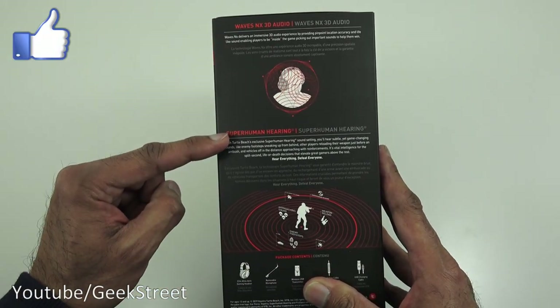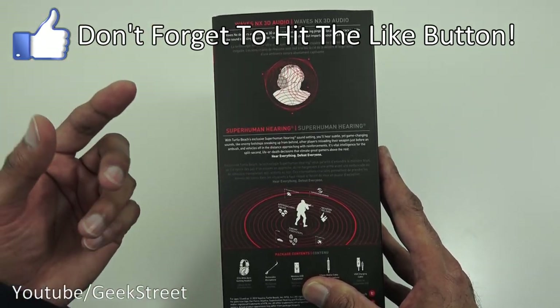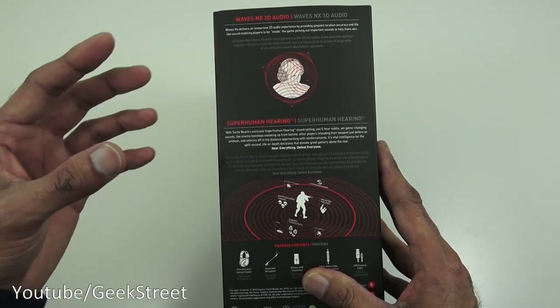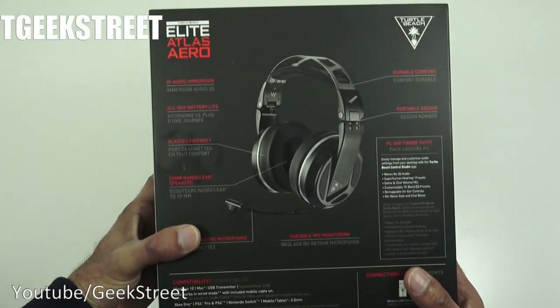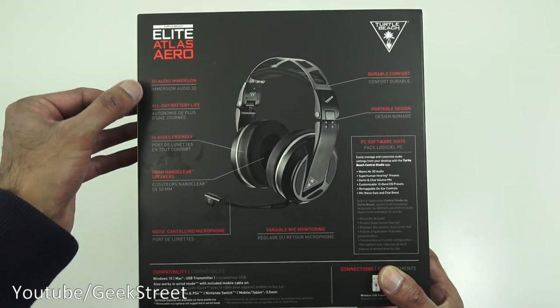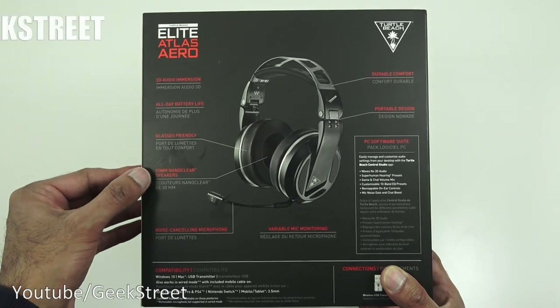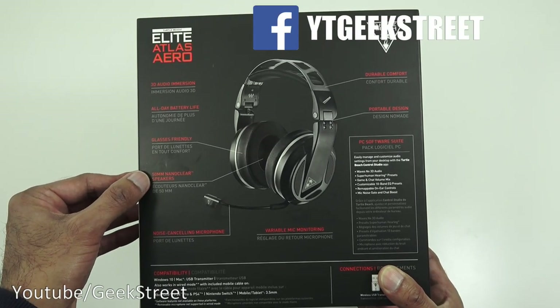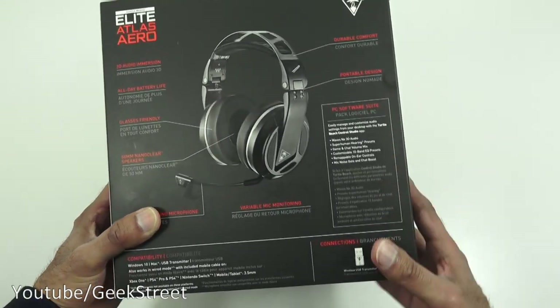Waves NX 3D audio, superhuman hearing - it's trying to indicate you've got surround sound and you can pick up a lot of what's going on around you in gaming. Coming around here, some details: 3D audio immersion, all-day battery life, glasses-friendly, 50mm nano clear speakers, durable comfort, portable design.